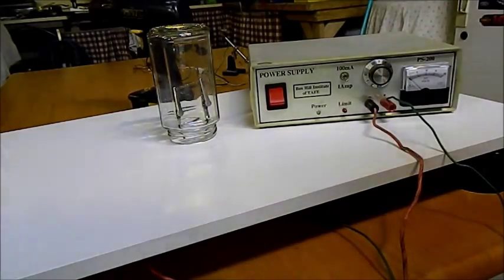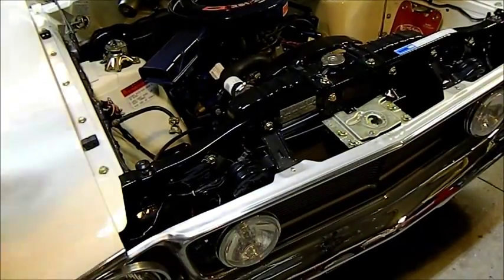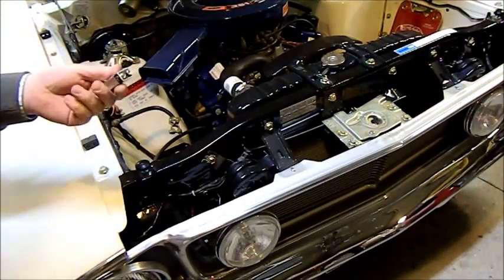There should be a battery in this car — no, I need a bigger one. Not enough light, and it blew up. I'll try again.